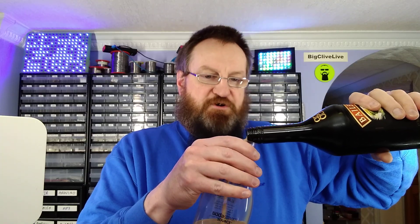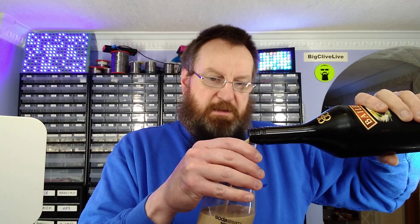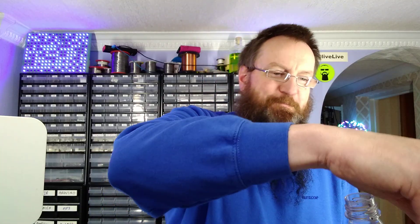So in goes 500ml of creamy goodness. Bailey's Irish Cream — top of the day to you. There it is. I should pop that on, just in case things get messy here. Things probably will get messy. And let's begin the experiment.